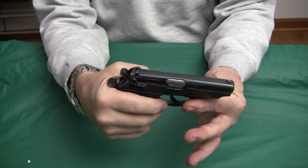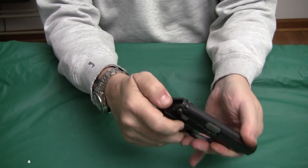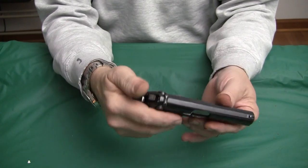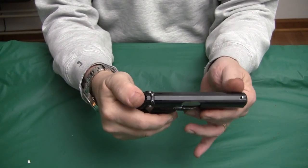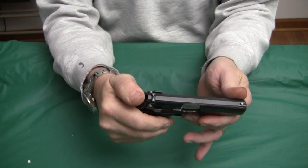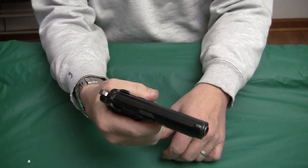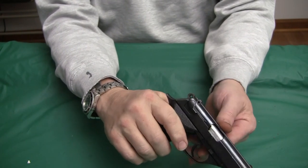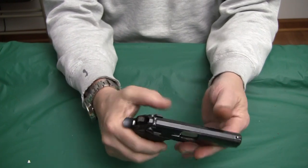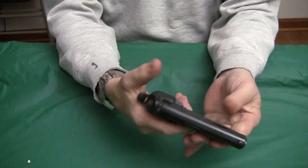There is a half cock, or what you'd call a second notch. I believe this does not fall into that — and it doesn't. But when you hit the safety back up, with the safety off, you can carry it loaded and it will fire. So three positions on the hammer: home, that safety notch, and full cock with a double action trigger.